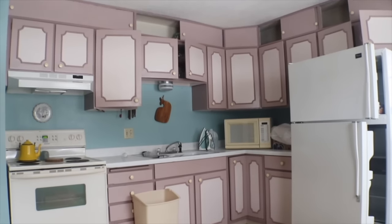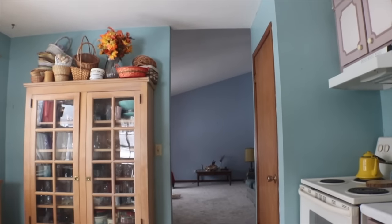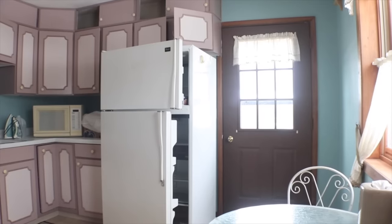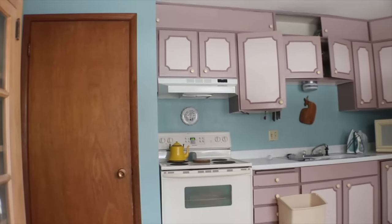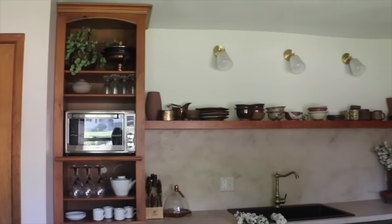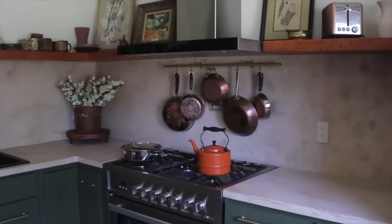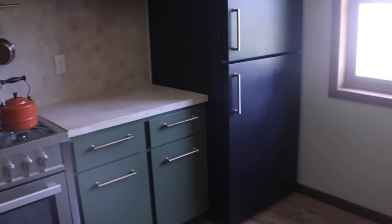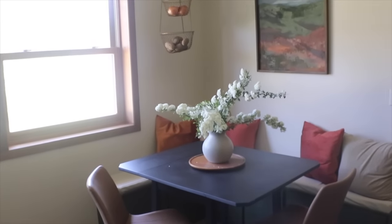I turned this kitchen, with its pink cabinets, outdated fixtures, popcorn ceilings, blue walls, and four layers of old flooring, into this kitchen. Believe it or not, I did almost all of it myself over the last four months. If you've been following my page Welcome to the Woods, then you're at least a little bit excited to see the kitchen reveal. Let's get into how I did it.